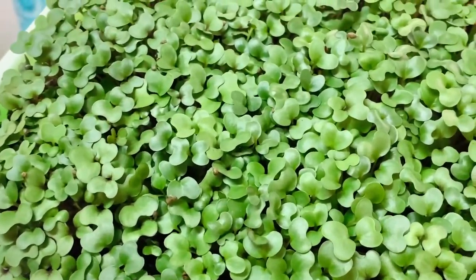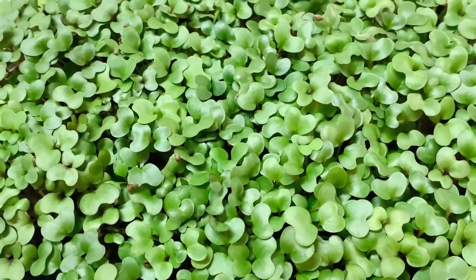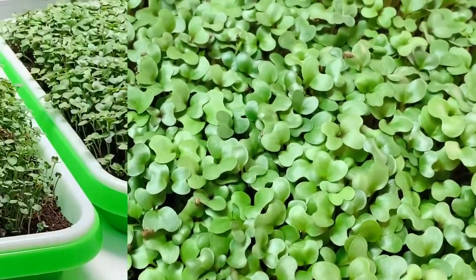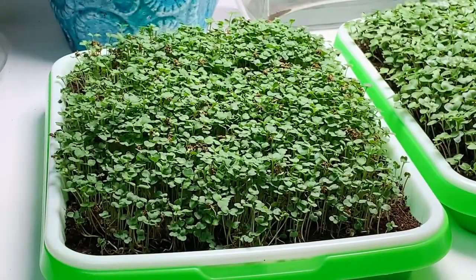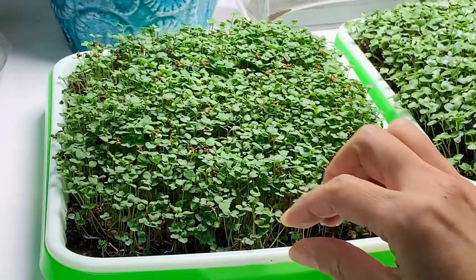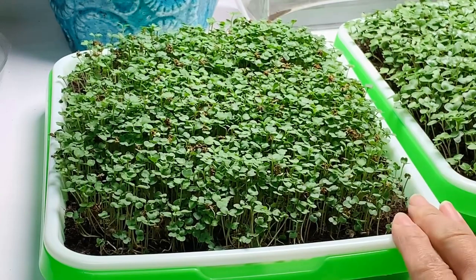Typically microgreens are harvested before they get their first set of true leaves. These are all the cotyledons or embryonic leaves, and they're actually more nutritious during this stage. I bottom water the microgreens every three to four days or when the tray feels light. It's important to have good air circulation, which can prevent mold growth — if not, you can always place a fan to provide good airflow.